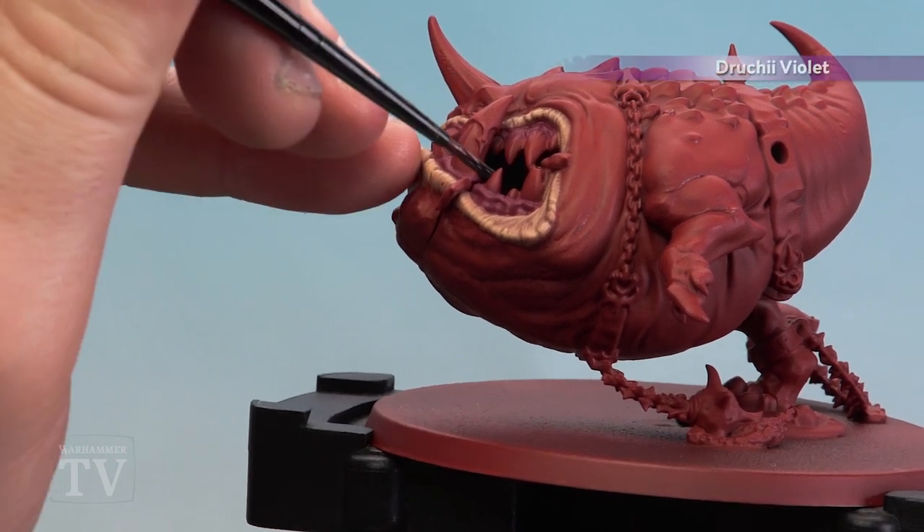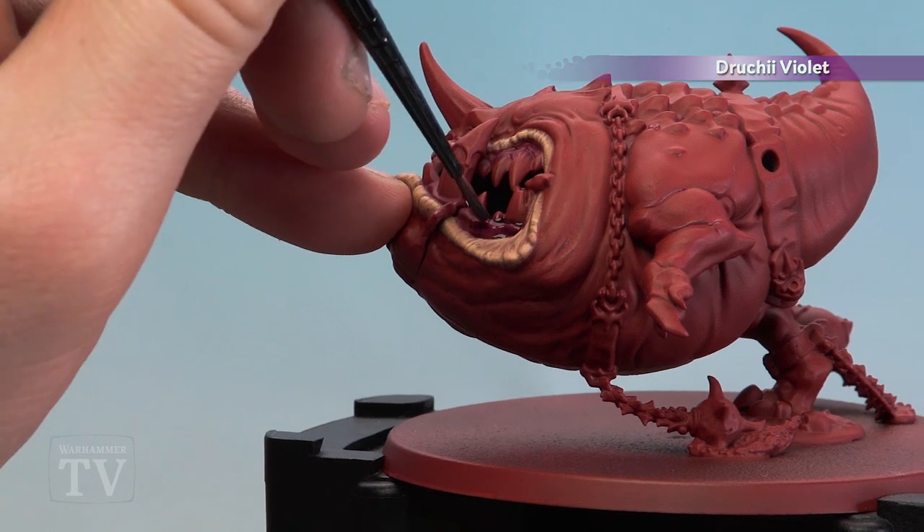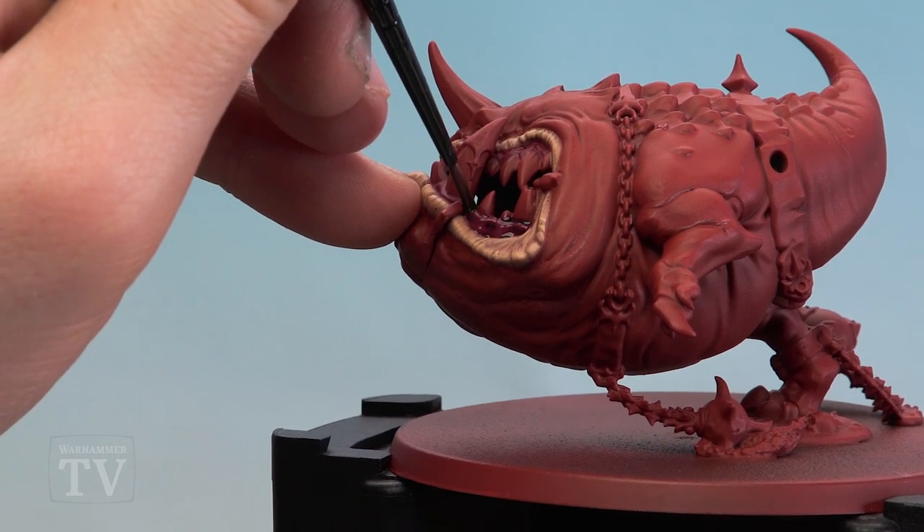With the base coat dry, we're going to start applying Druchii Violet over all the Screamer Pink. Just be careful not to get it on other areas that you're painting — if you do, just tidy them up.